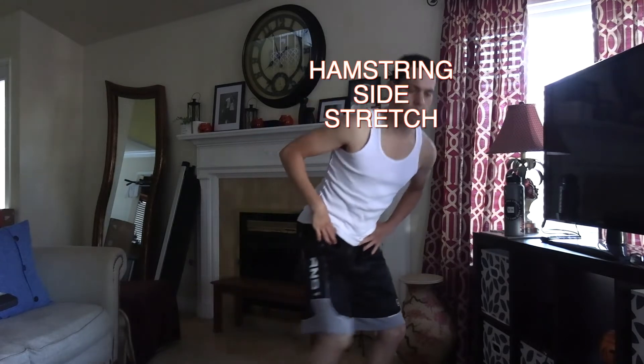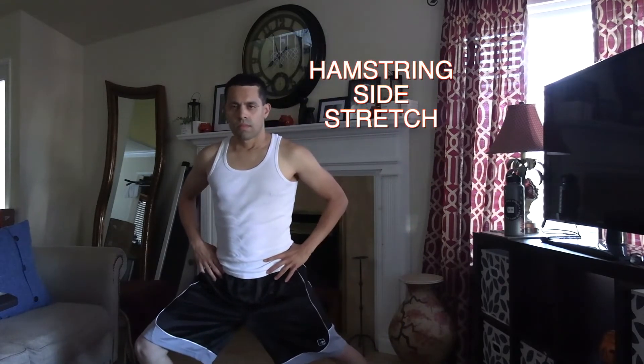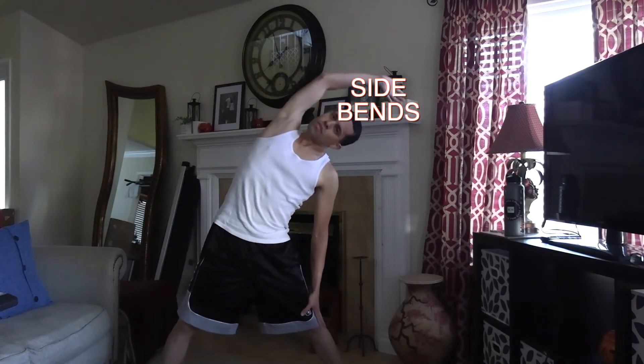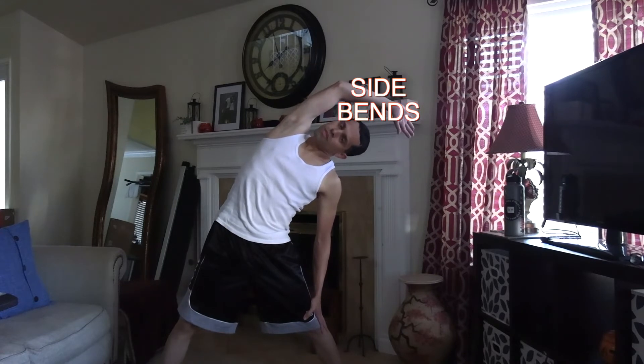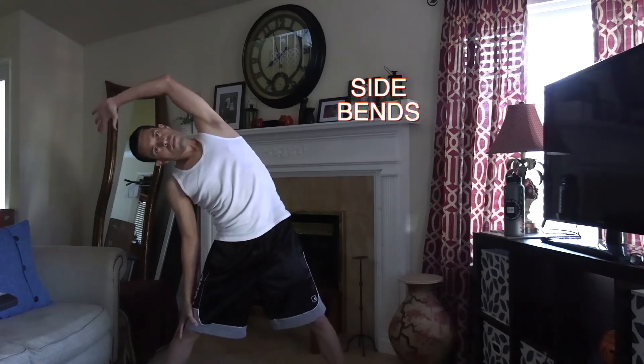Now we're moving to the side-to-side calf stretching, which also works the hamstrings and works the groin. Now we're going to move over to the side bends as I bend to one side, hold 10 to 15 to 20 seconds, then switch sides for another 10 to 15 to 20 seconds — whatever works best for you.